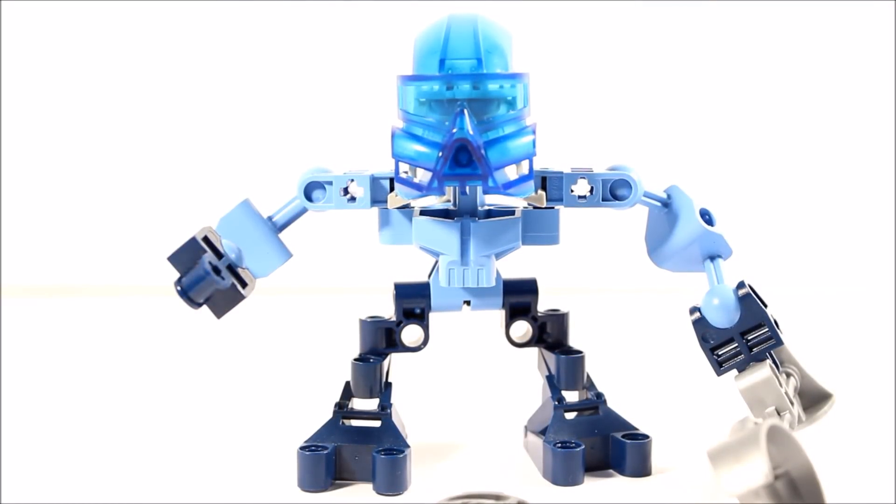Not only that, she also transformed into what was known as the Toa Inika. I wasn't really a big fan of them in all honesty. I didn't really like their build or their shape and build structure as much. But anyway, that's what she transformed into, and of course there were six of them.